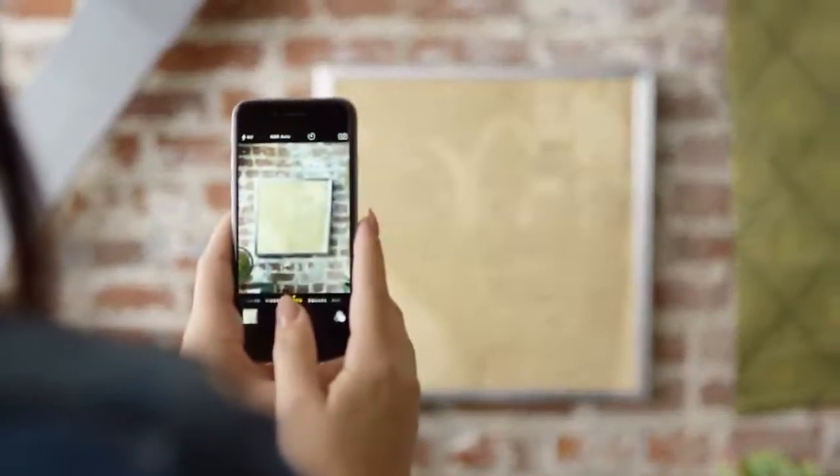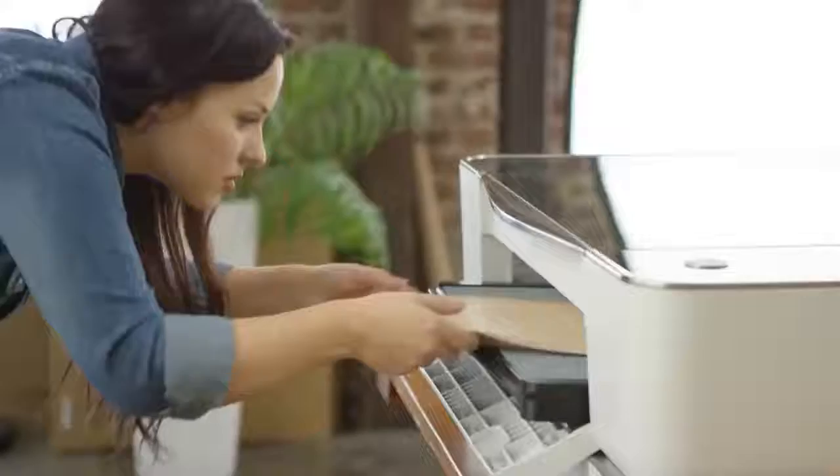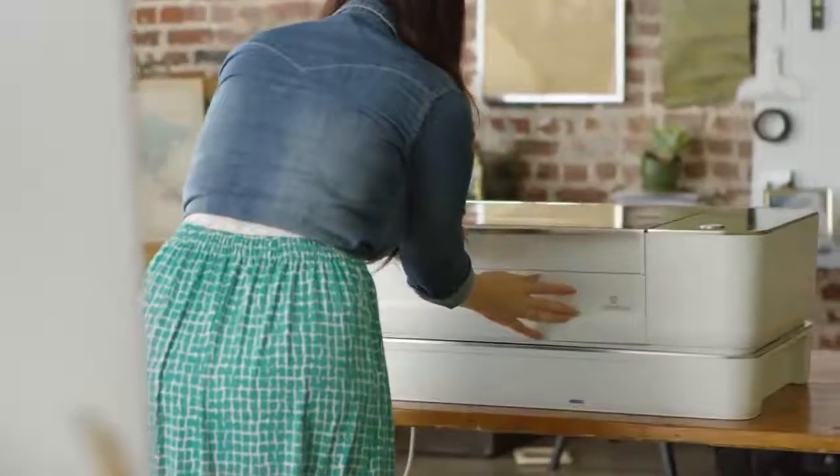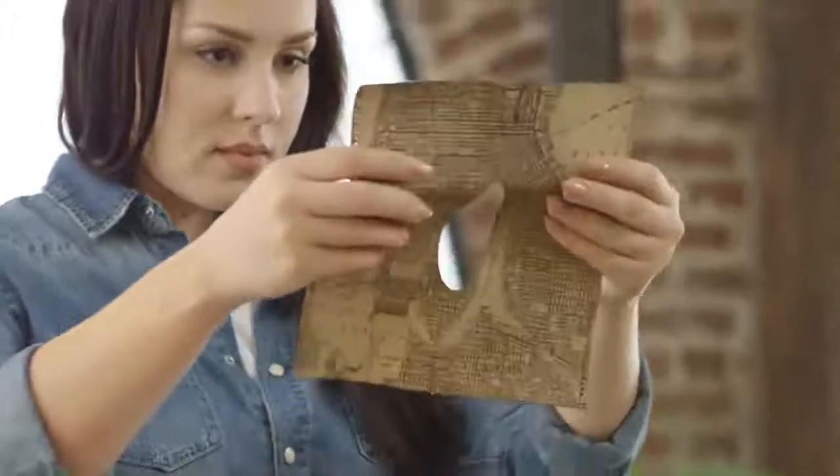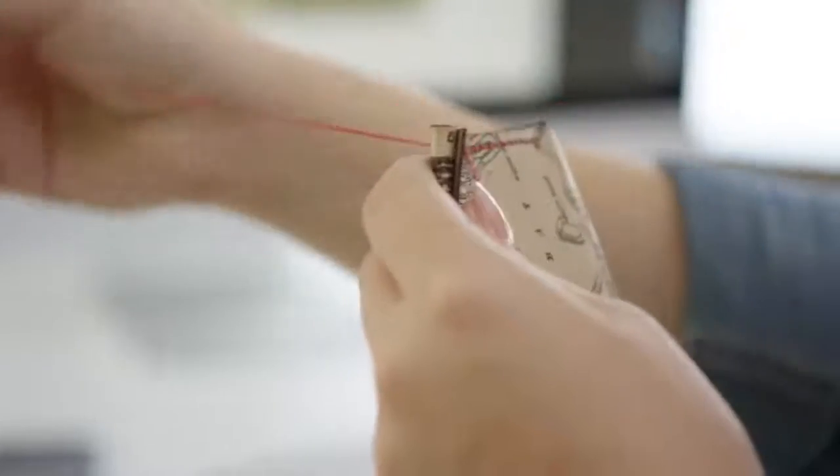Your design can be as simple as a photo. Your favorite apps like Photoshop and Illustrator can print directly to create physical objects. Glowforge cuts holes with such precision that you can lace up leather like a shoe.